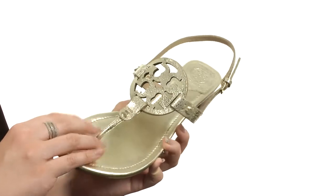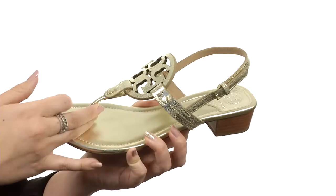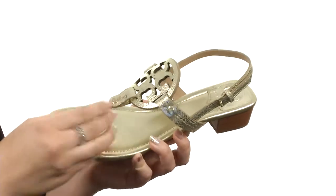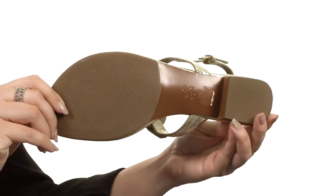This sandal has a leather upper with tons of shine. It shows off the logo detailing here at the T-strap silhouette. Thong-like construction with an adjustable buckle here. Really soft leather lining and cushioned leather footbed, all on a stacked block heel, and has a man-made outsole.